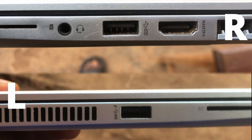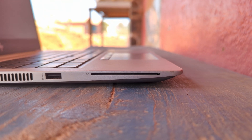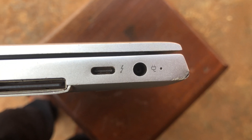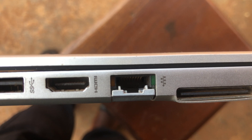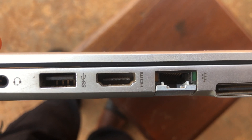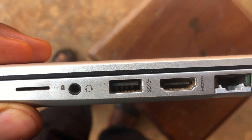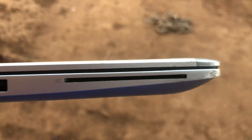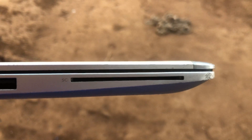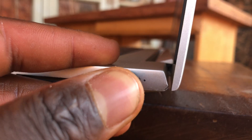Even though this device is quite slim, it doesn't sacrifice much on ports. It has two USB 3.0 ports, one on the left and one on the right. The left port charges my phone faster than the right one. It also comes with a Thunderbolt port which can be used as a USB-C port or to charge your laptop, an Ethernet port for network connection, one HDMI port for a projector or external monitor, a docking connector, a mic/headphone jack, a smart card reader for cards like ATMs, and an AC power port for charging.